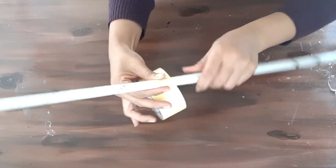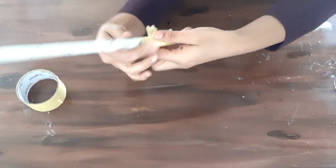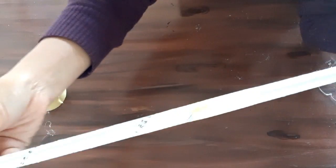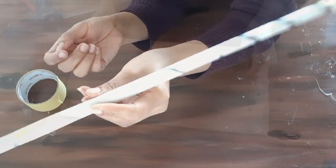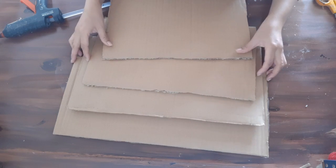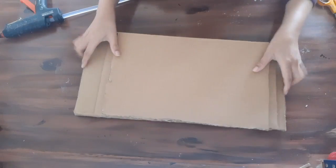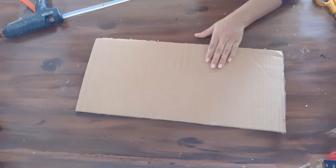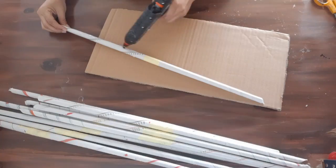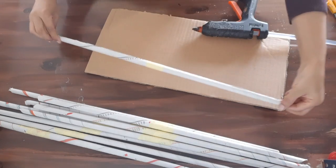I have already cut some thick pieces of cardboard for the shelves, measuring almost one inch difference between the length of each piece. Now start to apply hot glue on the pipes and stick them onto these pieces of cardboard.